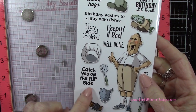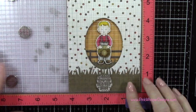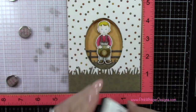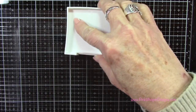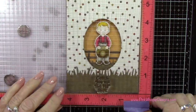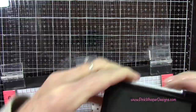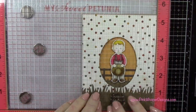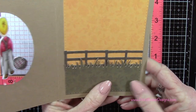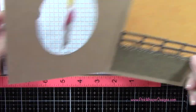I've got this stamp set from Art Impressions called the Mr. Set, and it's got all these cute little sentiments. I thought this one was just perfect — it says 'Catch you on the flip side,' which is perfect for our little spinner card. For ink I'm using the VersaFine Vintage Sepia ink — this is a permanent ink and a really pretty dark brown color. I'll stamp that a couple of times to get a nice clear stamping. Now I want to stamp a sentiment on the inside, so I'm using my adhesive eraser to remove the temporary tape.